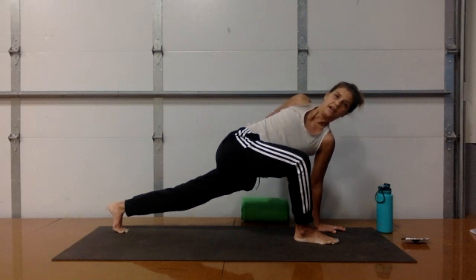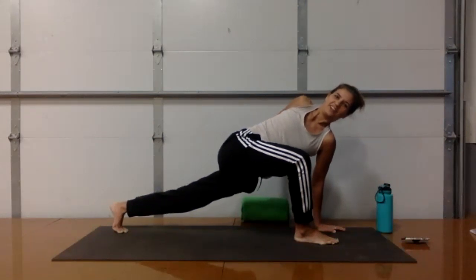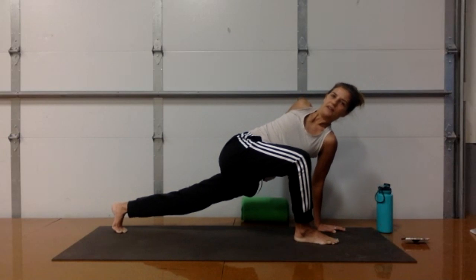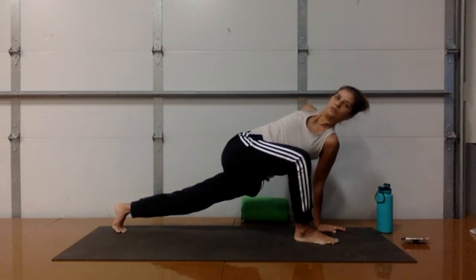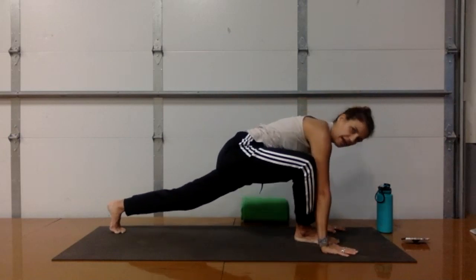We're going to work the inner thighs a lot. Consider them part of your core — everything that hugs you back to midline. Bend your right elbow, reach back, and press the back of your hand into the left side of your lower back. Hug both inner thighs to midline. Take one final inhale and see if your chest can open even more toward the sky. Then exhale and bring both hands back down to the ground.